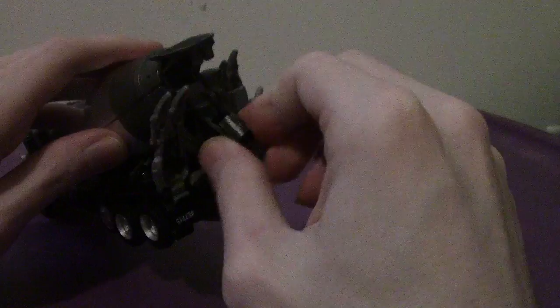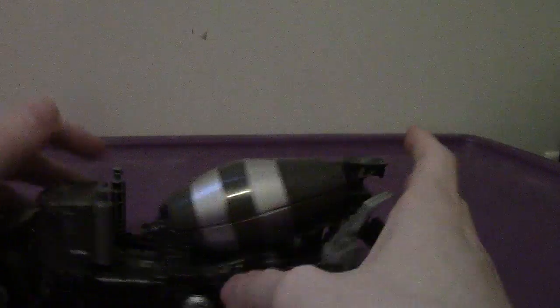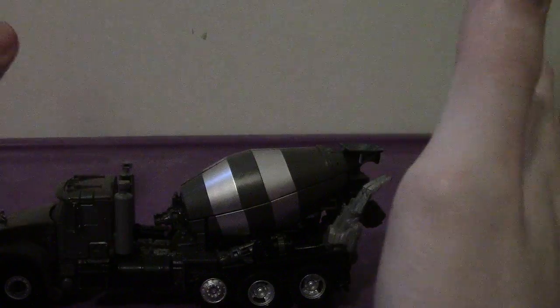Anyhow, the vehicle looks great — like the cement mixer. It doesn't spin due to the transformation, sadly, and you could technically pour stuff out of the nozzle if you wanted to. But don't try this at home — don't put actual cement in this.